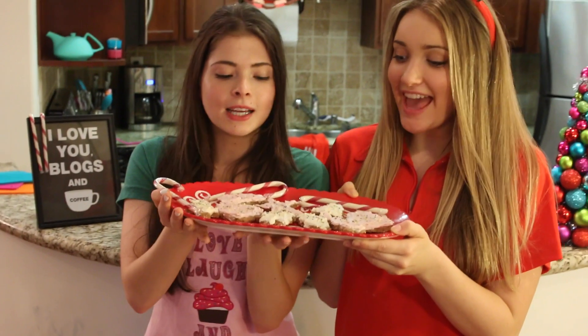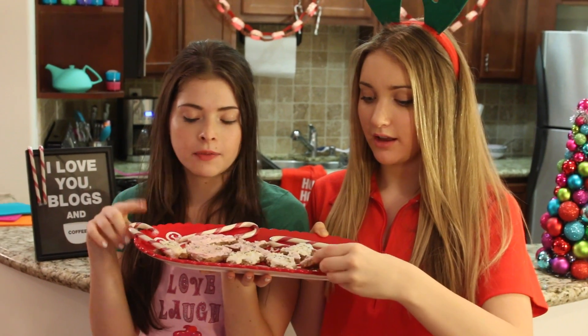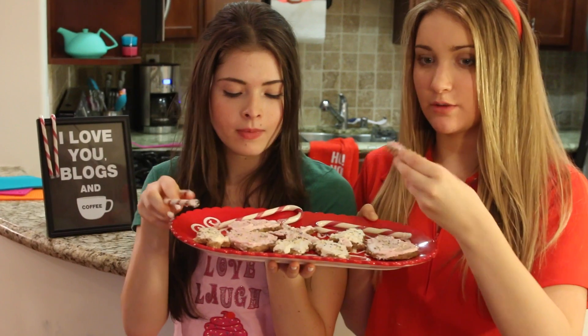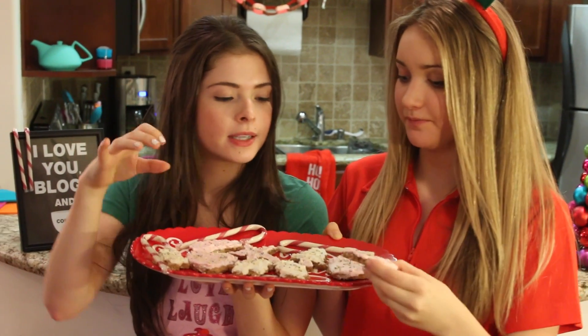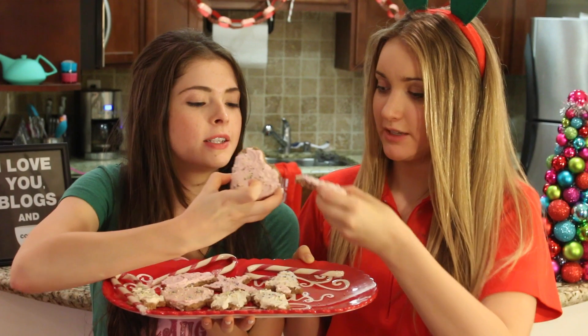The finished product! They're all frosted with sprinkles. Candy canes? I'm gonna eat one. Can we cheers? Yeah, let's cheers. I want your heart. You start biting the heart.